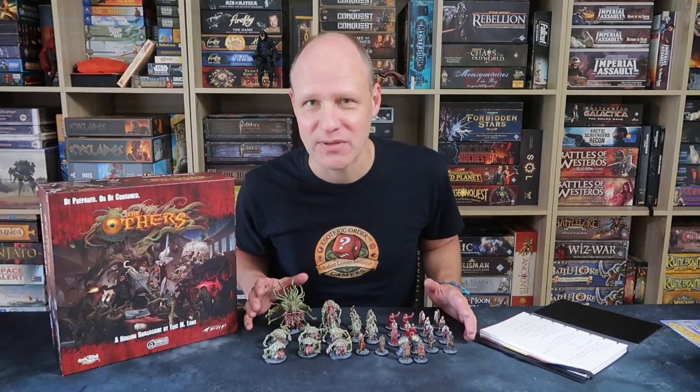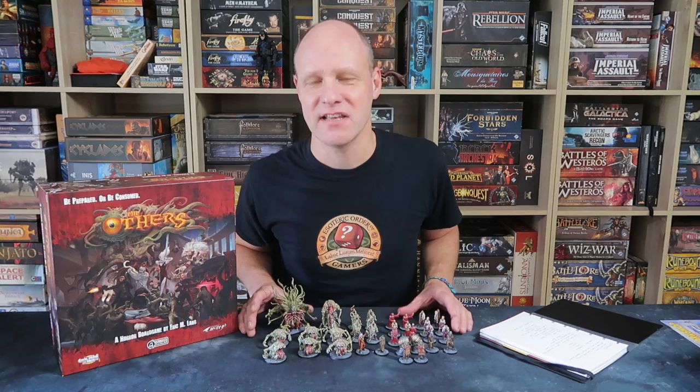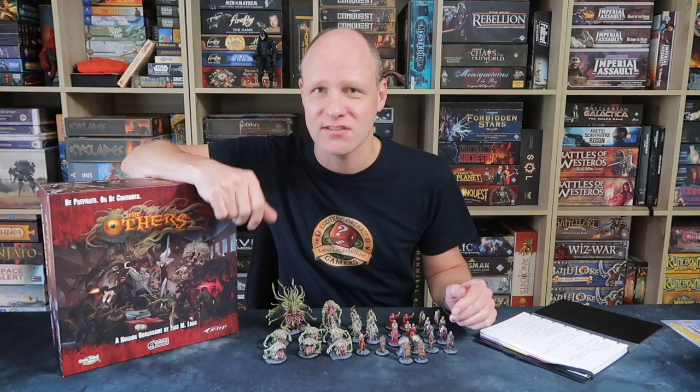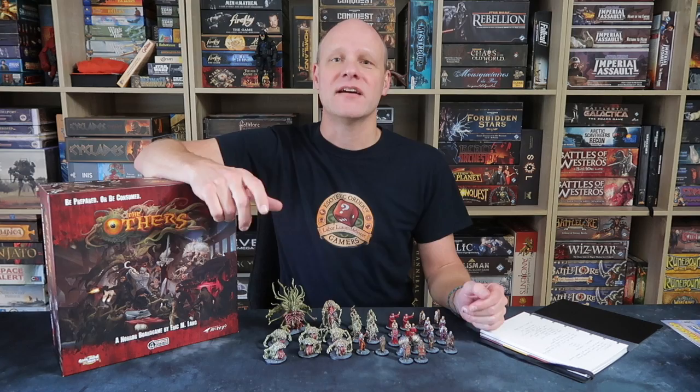Greetings fellow members of the Esoteric Order of Gamers. I'm going to talk about these miniatures that I painted recently. If you follow my social media channels you will have seen photos of these — they are 34 figures from The Others by Simon, which I painted very, very quickly.